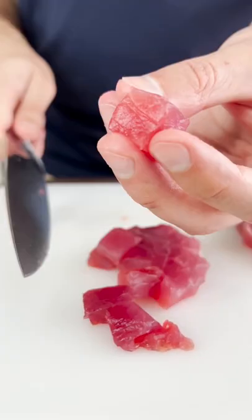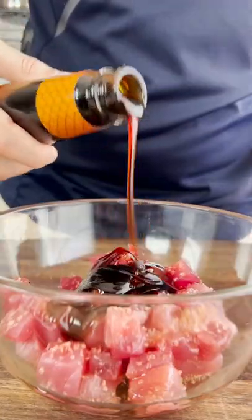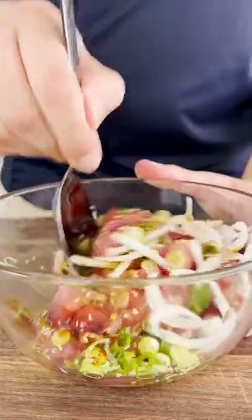Dice it into three quarter inch cubes, just like that. Alai Hawaiian sea salt, sesame oil and oyster sauce. Green onions and thinly sliced sweet onions. Now we add some sesame seeds and we mix.